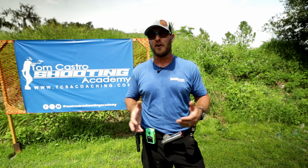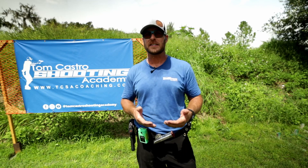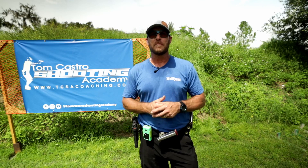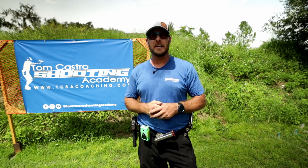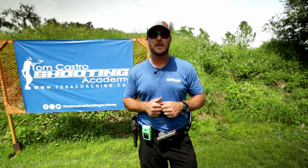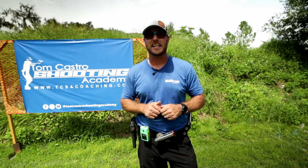I cannot recommend this gun enough — I just started with it and already love it. The fact that I'm going to get another two more weeks of practice before I have to perform at a major match, I'm pretty excited. I just have to focus on what I do and I don't have to worry about my equipment for this match. I kind of feel like I'm shooting the Mechanic again.